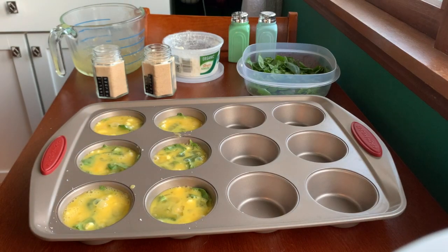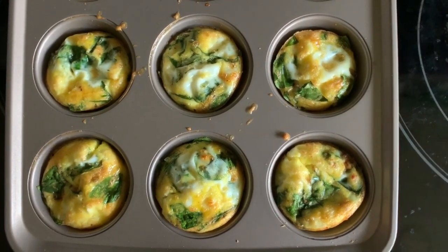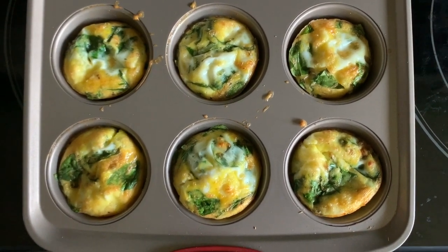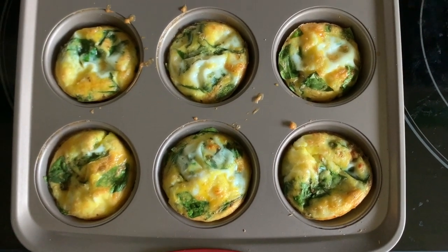So we're going to put these in the oven for about 20 minutes, come back and check on them, see if they're done. So we've taken the egg cups out of the oven — they baked for about 25 minutes. I think I overfilled them a little bit because when I took them out they were overflowing, but they've sat for a minute, they've sunk down a little bit and they look really good.